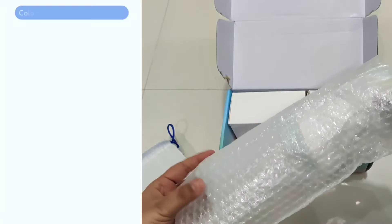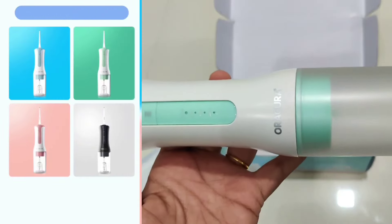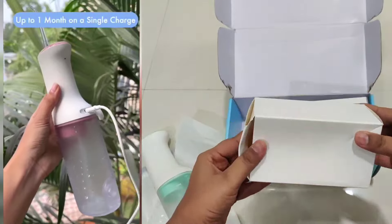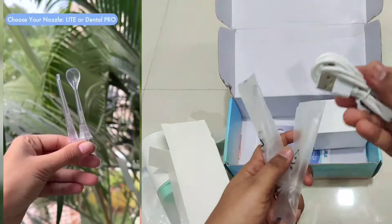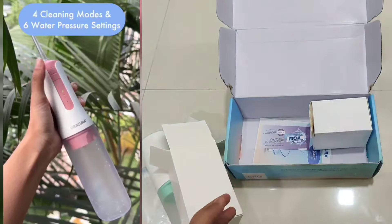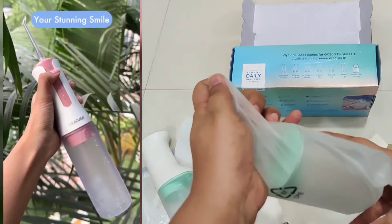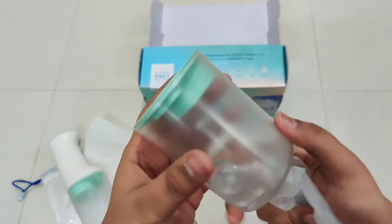It comes in amazing four colors: peach, blue, black, and green. It's compact and portable, and a single charge lasts up to a month. It comes in two variants: light or dented pro. It has four cleaning modes — namely normal, soft, pulse, and a custom mode — and six water pressure settings. It has tank capacity options of 300 ml and 200 ml.